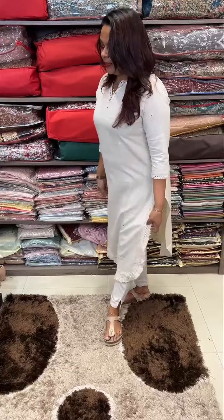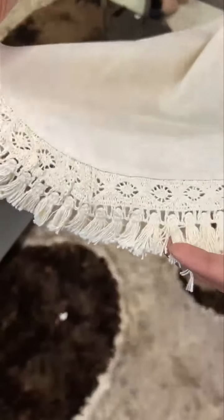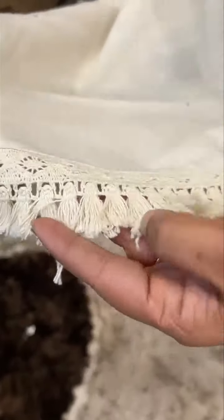This is the slit. This is a hemmeria. This is a tassel — cotton threads. This is the cotton tassels.